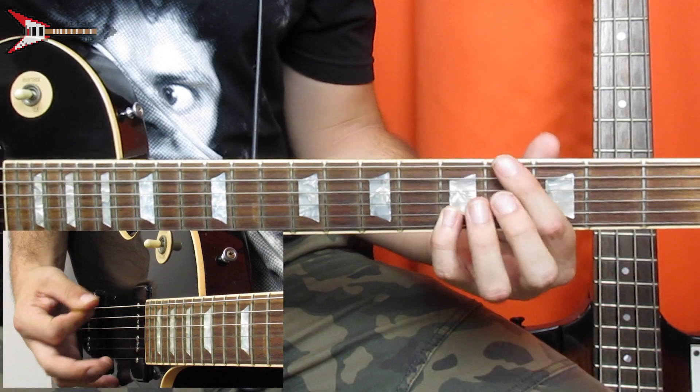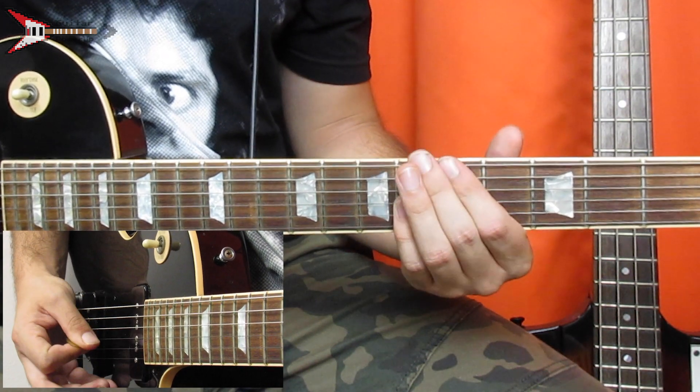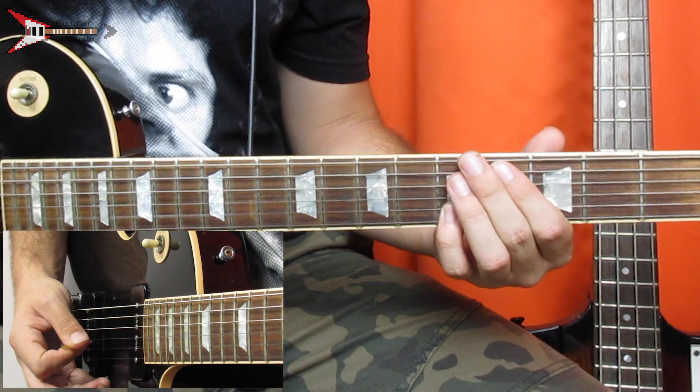And all put together, it sounds like this. And that's it for She Feelin' Nice.